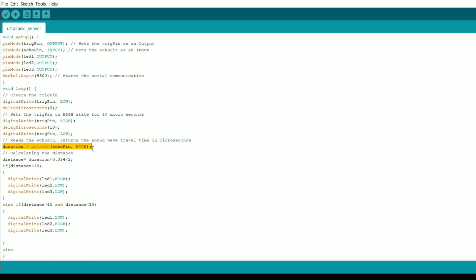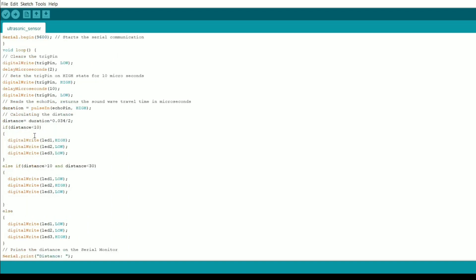In the loop, we set the Trigger pin high, then use the formula: duration = pulseIn(echoPin). The pulseIn function checks whether an obstacle is detected — when the Echo pin goes high, something has been obstructed. The duration value is doubled because the sound wave travels out and then returns back to the sensor, so we divide by two to get the actual distance.